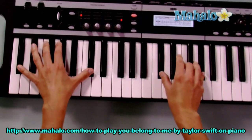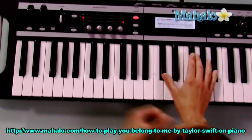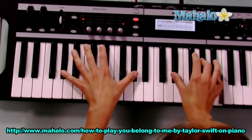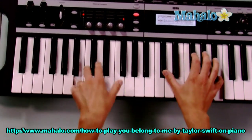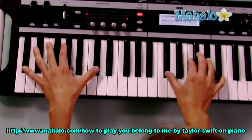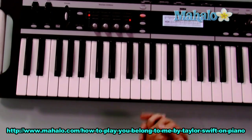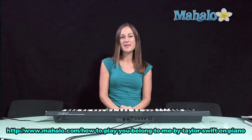Even I screwed up the timing there, but just keep practicing and you'll get it. Now we go back to a chorus again — two more choruses till the end. F sharp to C sharp, now go to G sharp minor, then B: 'You belong with me.' And that's the whole song! Thanks for watching — if you'd like to learn how to play more songs on piano, just check out these videos.